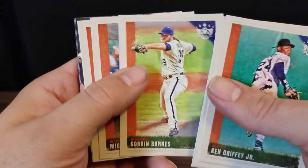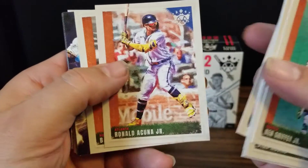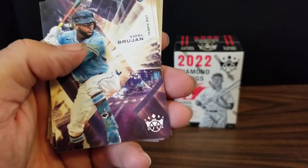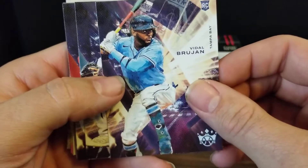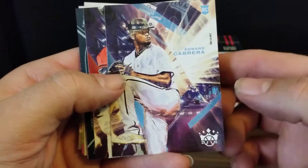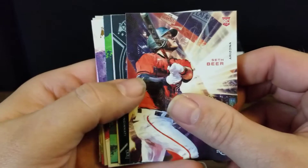We've got Corbin Burns, Miguel Cabrera, Ronald Acuna Jr., Babe Ruth, and then we've got a Vidal Brujan rookie card. I like that for my Rays — he got called up recently and he's playing pretty well. We've got an Edward Cabrera rookie card and a Seth Beer rookie.